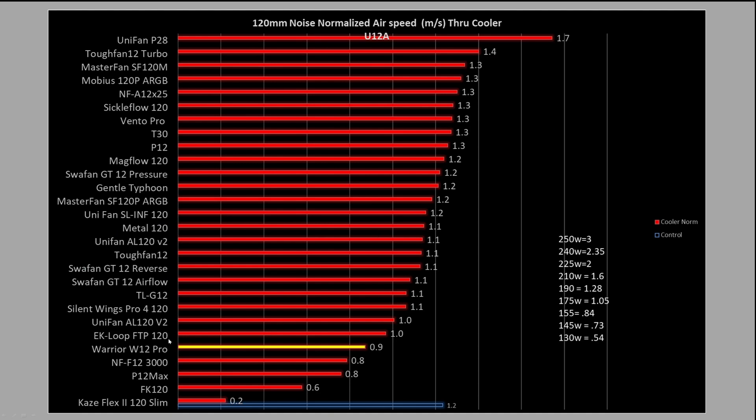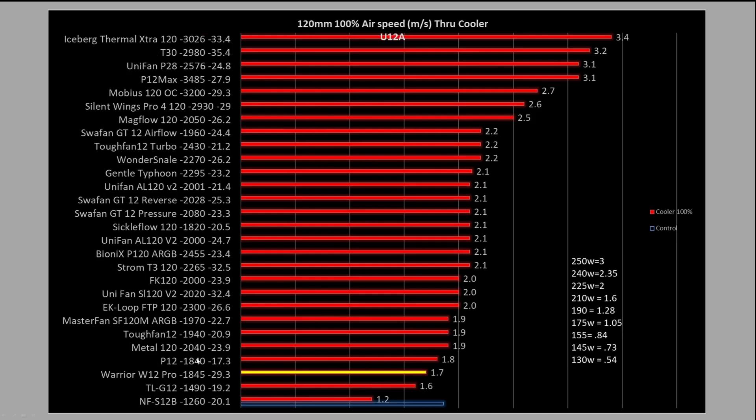How does it compare? Noise normalized results: it's not dead last, but it's pretty bad — pretty much any fan you buy is going to outperform this fan in noise testing. At 100% PWM fan signaling, it's right down towards the bottom. It is outperforming the TL-G12, but it's 10 decibels louder than it and 400 RPM higher. So once again this fan is proving pretty incapable in air cooler functionality — you would buy it because you liked its style and physical appearance.